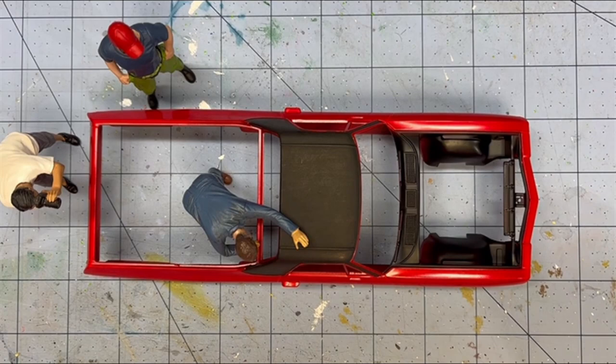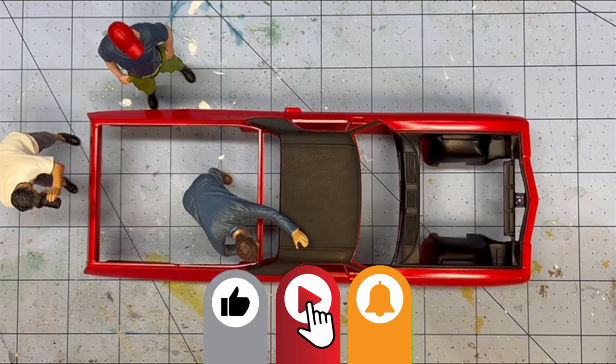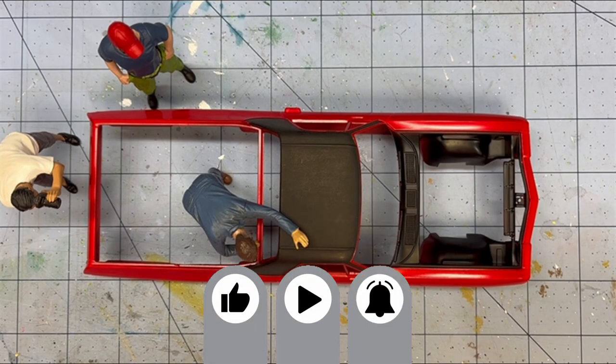Hi everyone. Welcome back to Grandpa Mark's Hobbies and build update number two of our AMT's 1968 Chevy El Camino SS.